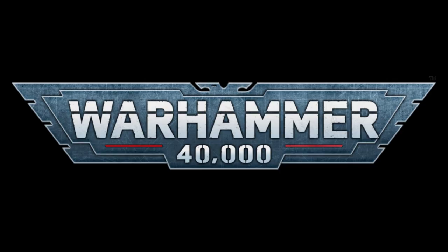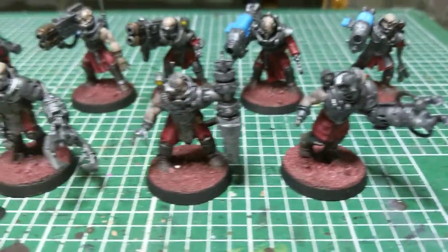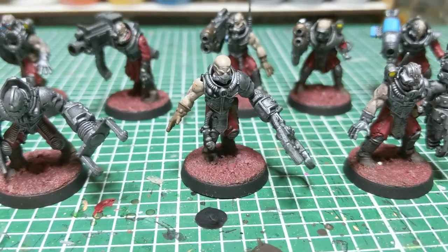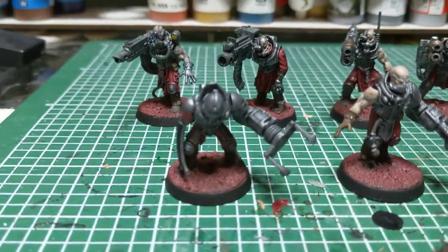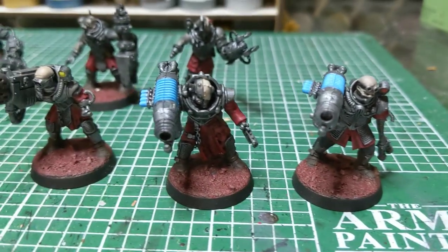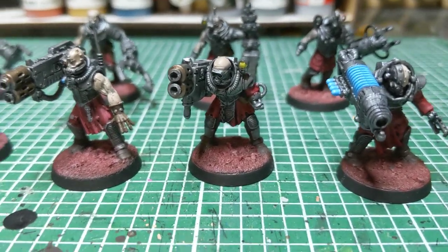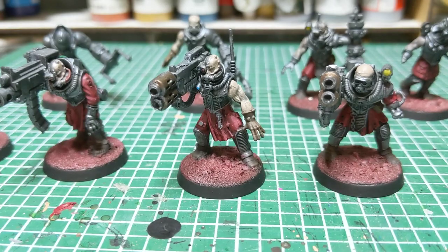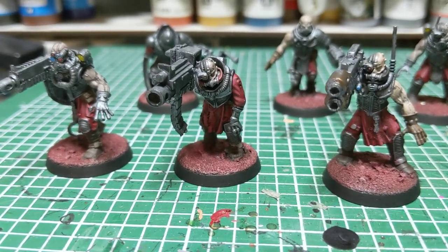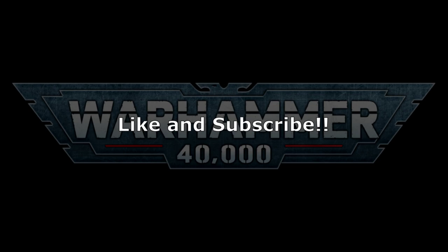That's it for the servitor kitbash. Kitbashing is one of my favorite things to do in the hobby, and this is a really cool project because it doesn't require any technical skills — just a handful of bits you probably have laying around, a knife, and some glue. The whole project only took me a handful of hours. If you've already kitbashed some servitors of your own, drop a comment below and let everybody know your favorite bits to use. Also let me know if there's another kitbash project you'd like to see me tackle. Don't forget to like the video and subscribe for more — thanks for watching.